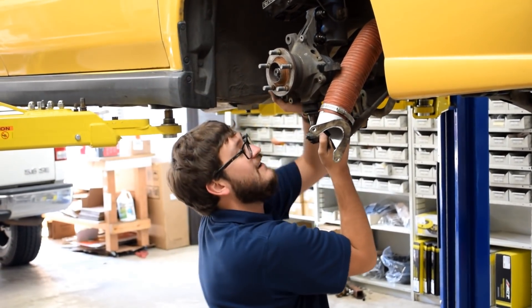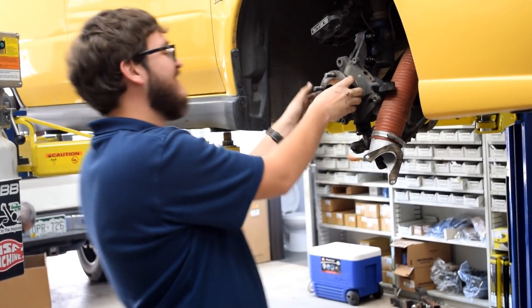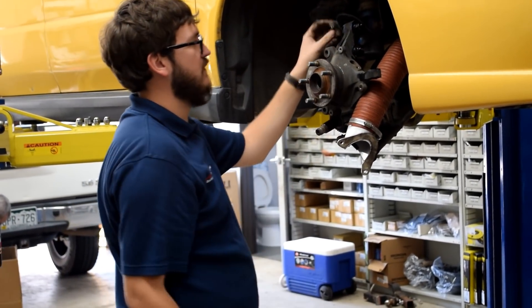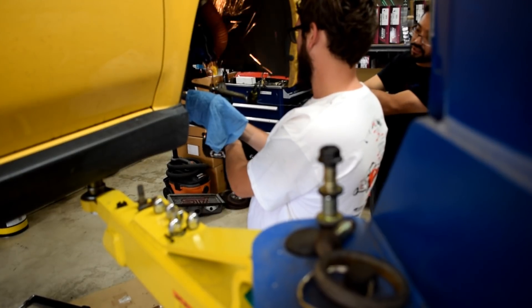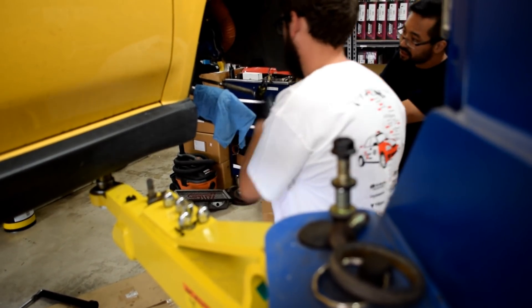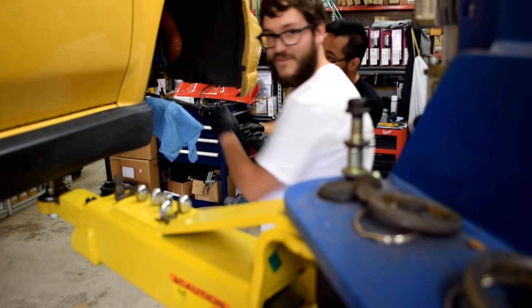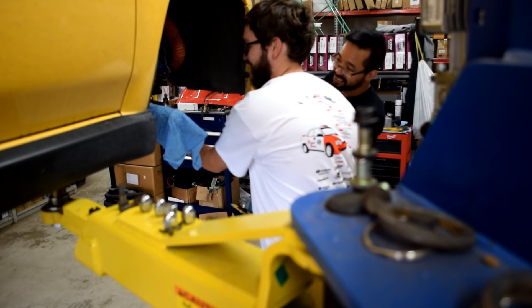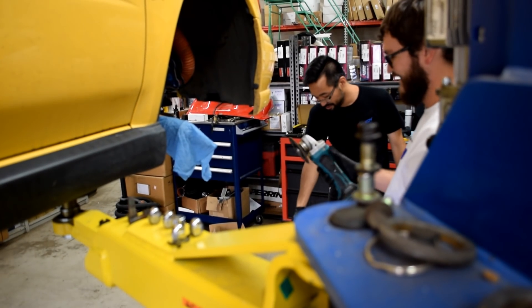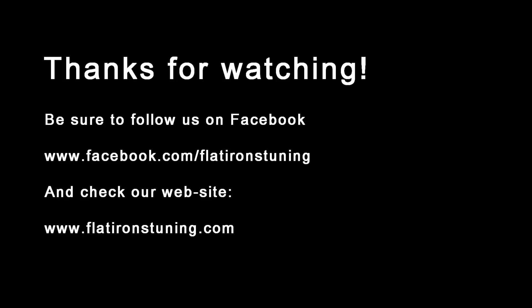Hey Daniel, how much do you like working on old cars? I love it — you get to hit things with hammers. You have an old Mercedes that you hit with hammers? This is the official tie rod removal wrench. That's a special wrench. It's very special — it is the best tool for old cars.